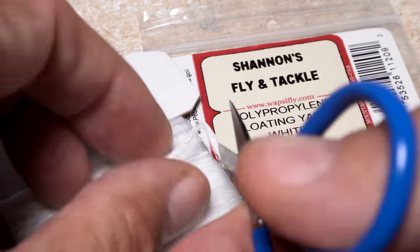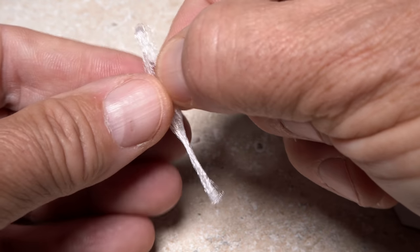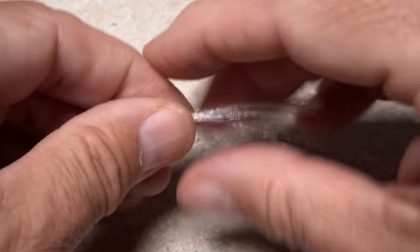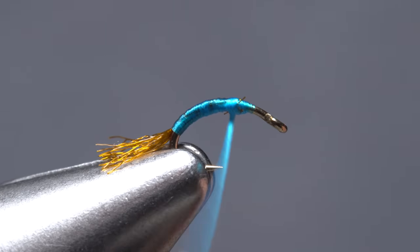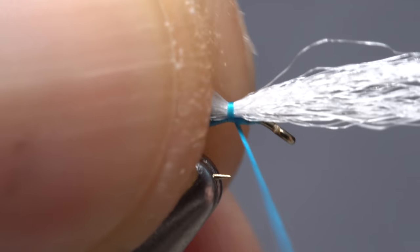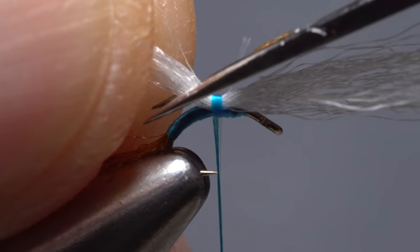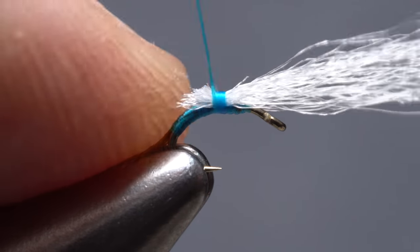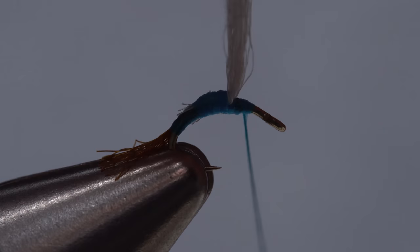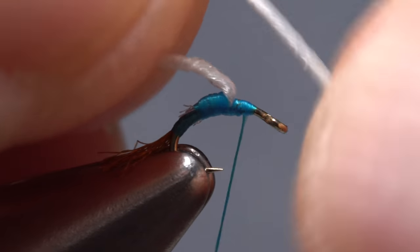White polypropylene floating yarn is used for the post of the fly. Snip a card length free and split that segment in half lengthwise, as only half the material will be used to create the post. Get hold of one end in the fingertips of your left hand and place it on top of the hook shank above your tying thread. Using a pinch wrap begin securing the polypropylene to the top of the shank at about its midpoint. While maintaining your grip on the material, reach in with your tying scissors and snip the rearward pointing portion off at a shallow angle. Twist the yarn in a clockwise direction as if you're looking down on it, then fold it over on itself to create a furled post about a half inch in height.